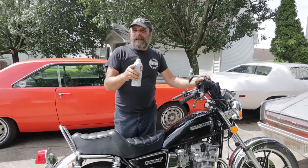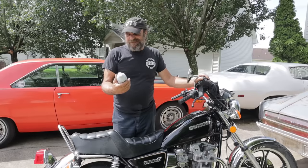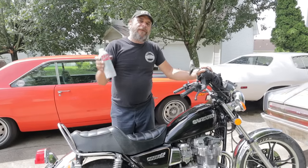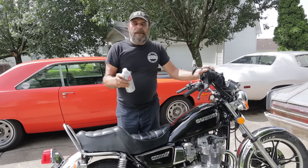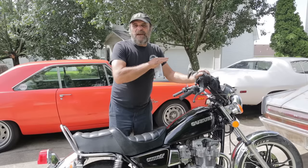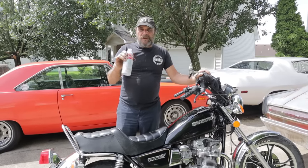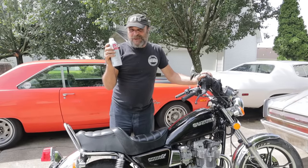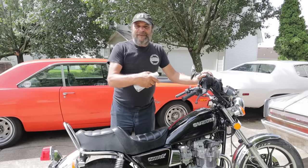As I was getting to the bottom of the tank, the bike started running worse. I'm like, one more try — we'll try one more day with this. So I fill up the tank again, add another three ounces. This morning I jump on the bike to take it for a ride — the lean stumble is gone, the surging is gone. This stuff actually got in there and cleaned the pilot jets.